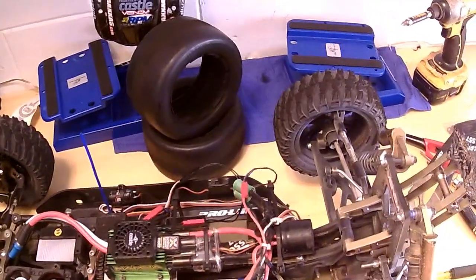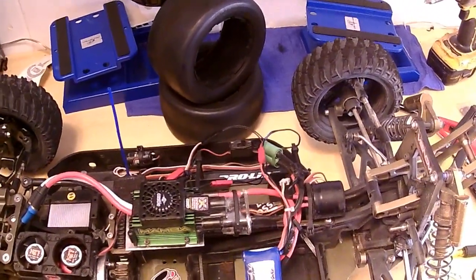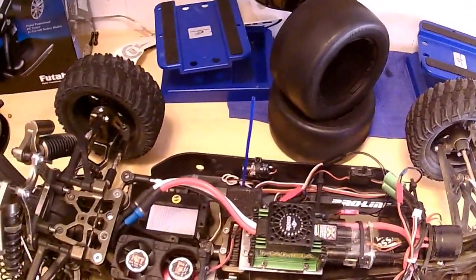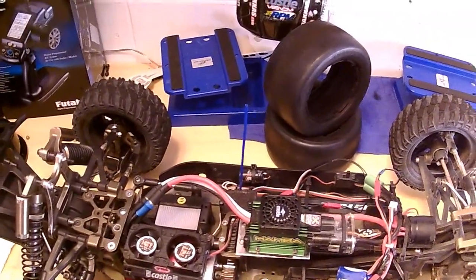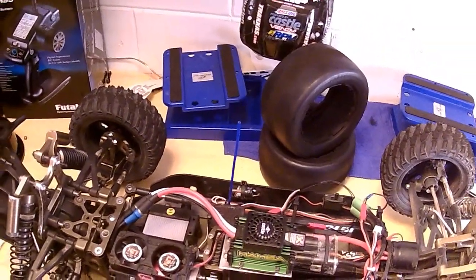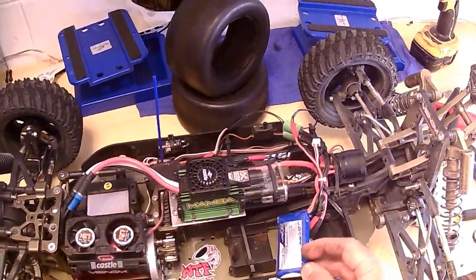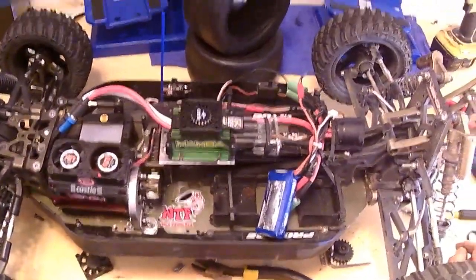I have it running with a 2S LiPo — these are called a 2S flight pack at 1000 milliamps. Or you could make it work with 800 milliamps, but less than that I don't think it'll work. Since they run at really high speed, 800 to 1000 or 1200 milliamp flight packs will be the best batteries for it.